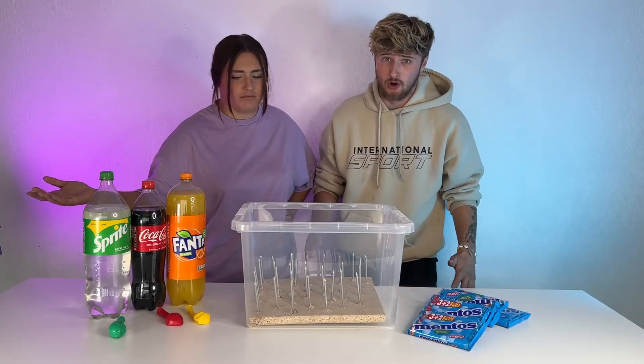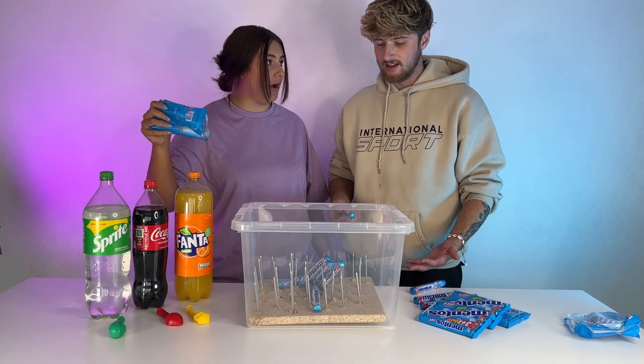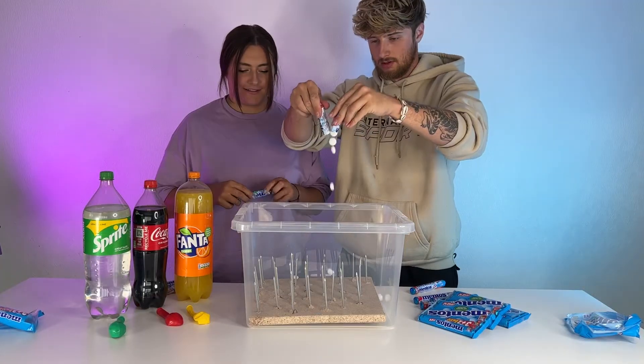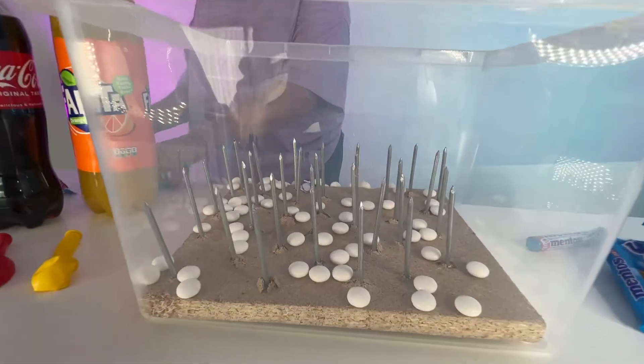The first thing we need to do is open all of our Mentos. I bought like 50 packs. Not like that. You need to open them. Oh, that's going to take so long. We literally spent the next 5 minutes opening Mentos. Oh my god. There are literally so many. Right.